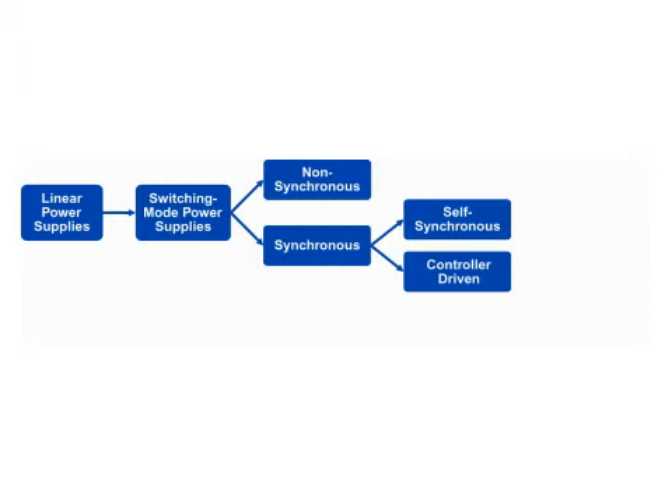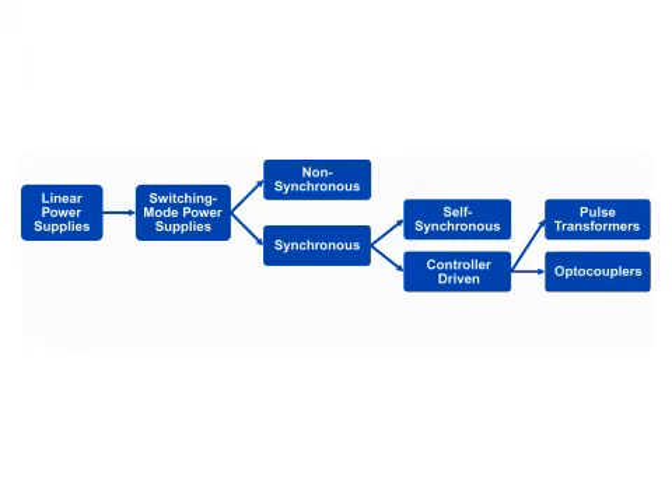Synchronous gate drive isolation is the most challenging isolation element in modern SMPS. It's gone from pulse transformers, to optocouplers, to digital isolators such as isoloop spintronic isolators.